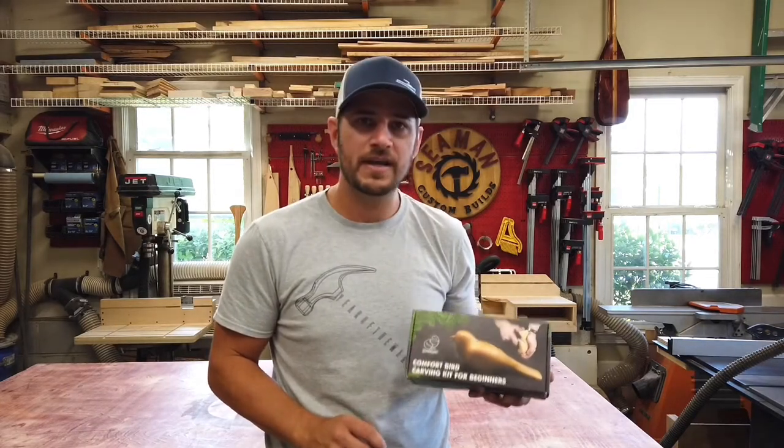The folks at Beaver Crafts sent me this bird carving kit, so we're going to give that a shot this week and see how it goes. Hopefully all the fingers stay attached and no cuts.